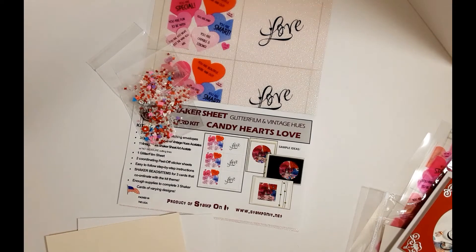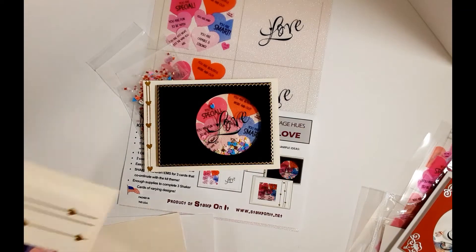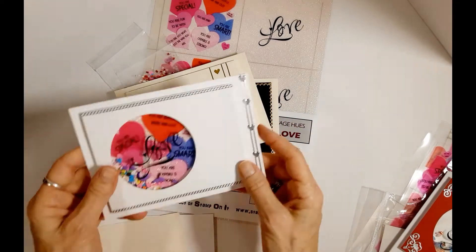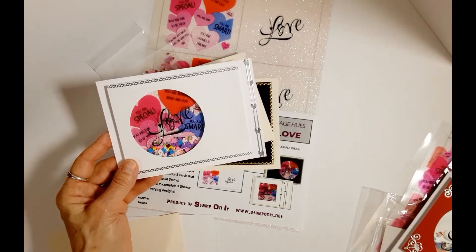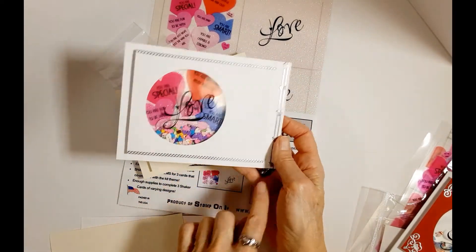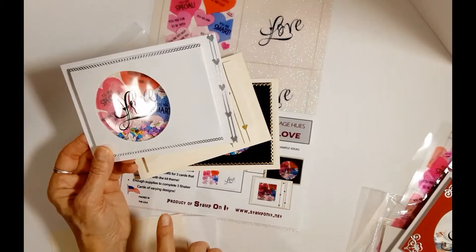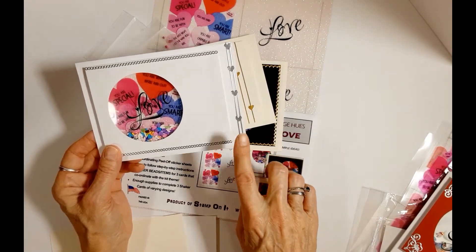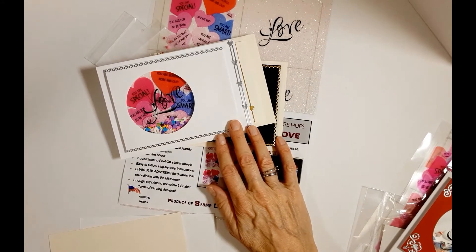It also comes with three cardstocks, three envelopes that coordinate. You will choose whether you want cream or white, and then you will also choose whether you want a black overlay, cream overlay, or white overlay. These cards are all created using the shaker kit with varying designs using the stickers. In this kit you get two sheets of stickers that coordinate with the kit, and there is also a video just on our shaker card kits.